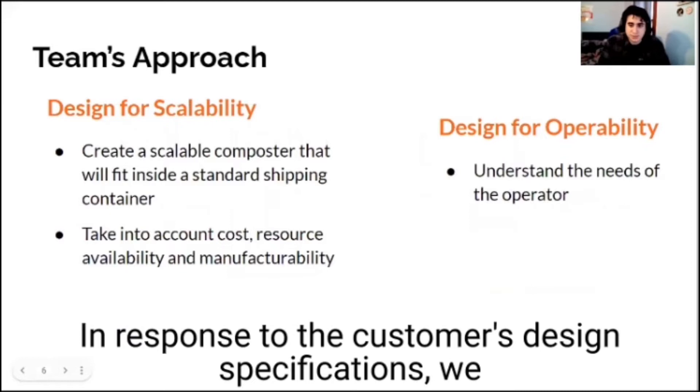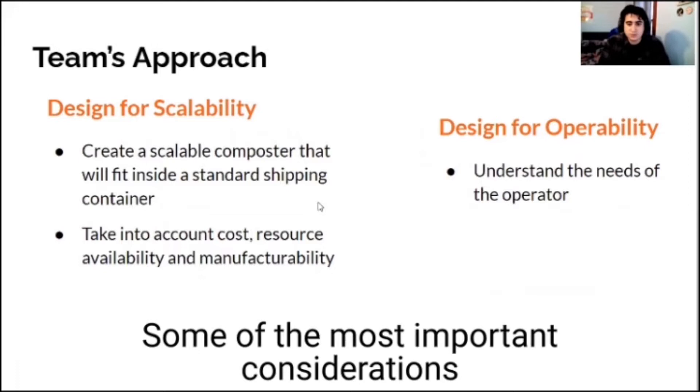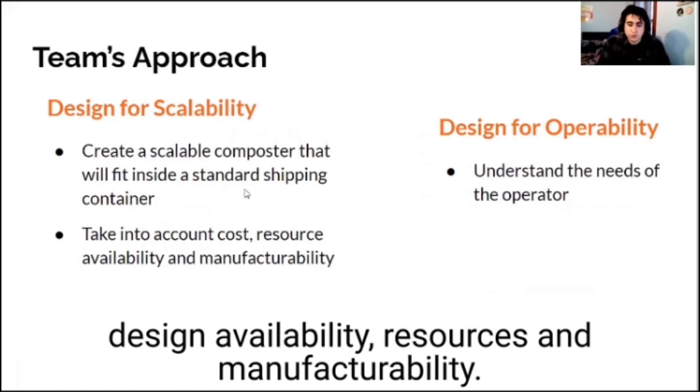In response to the customer's design specifications, we created a design that would scale easily and fit into an average shipping container. Some of the most important considerations while designing were the cost of design, availability of resources, and manufacturability.